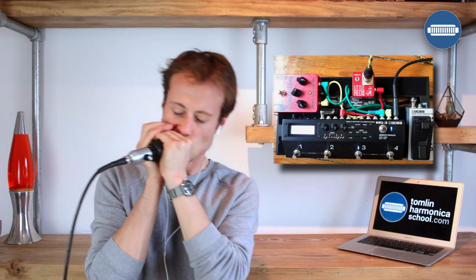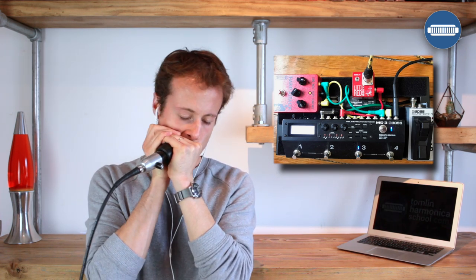So this is just my standard tone: reverb, delay, Harp Attack. I do sometimes play with a little bit of octave from the Boss MS-3. What this does is it adds the same note I'm playing but an octave down — it tracks really quickly and it's brilliant for thickening out the tone. I think it gets a bit old quite quickly so I don't use it a huge amount, but I do use it sometimes. You'll hear there's a slightly more aggressive delay on this setting too.